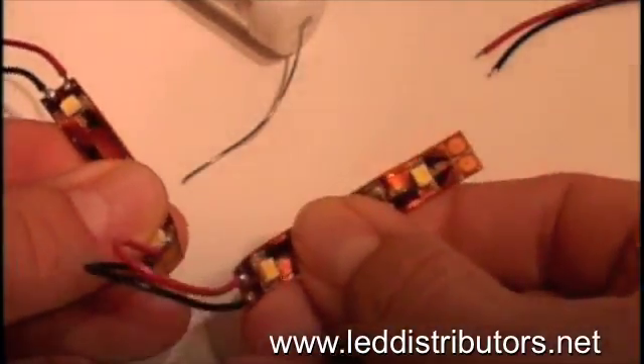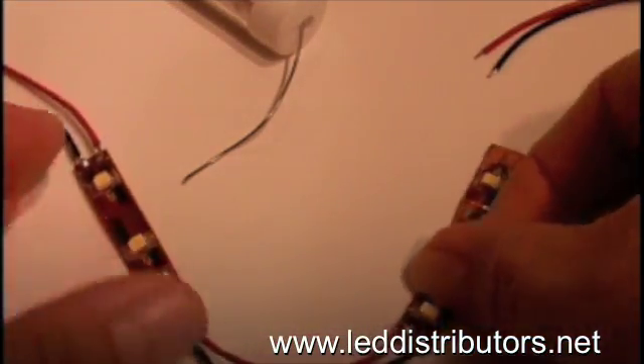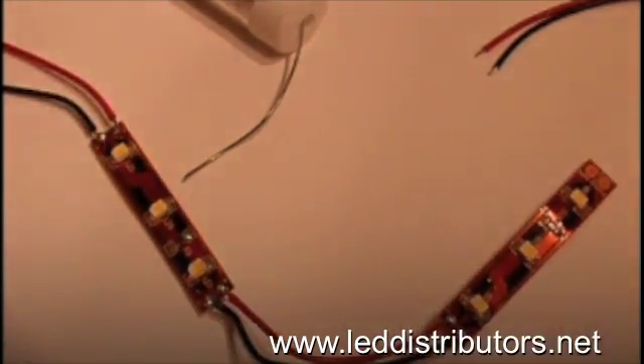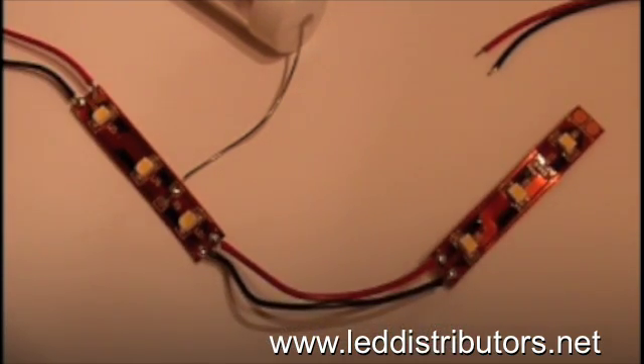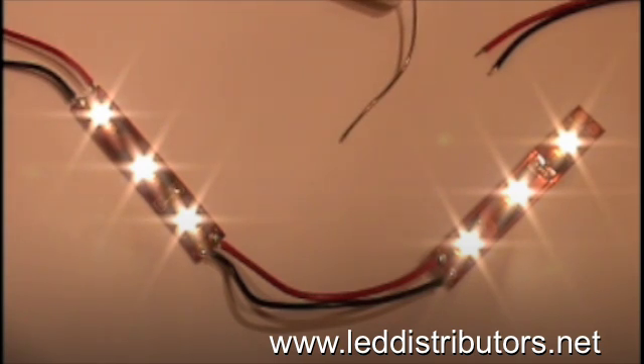Once you've made your connections and all your solder points are finished, you're ready to plug into your power supply. Flex strip uses 12 volts DC, so we're using an AC adapter for this project. And there you go — now you can light two separate locations with LED flex strip.